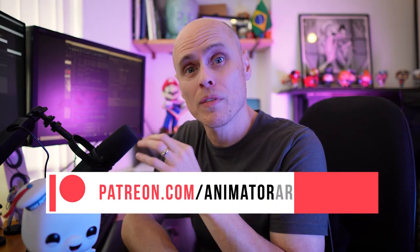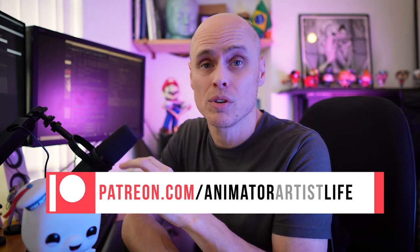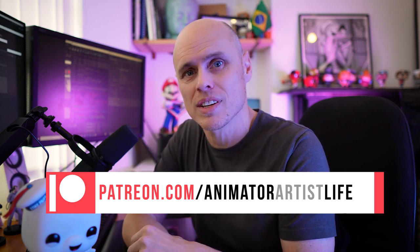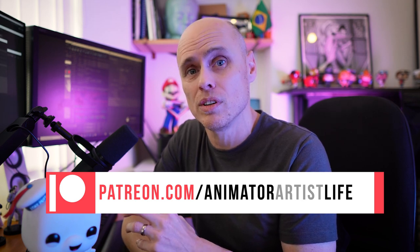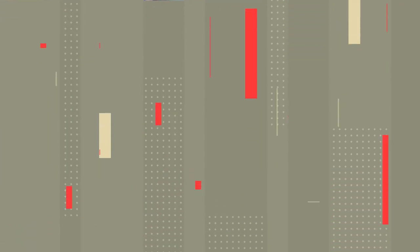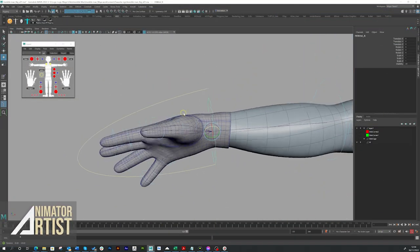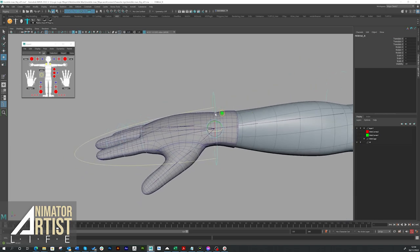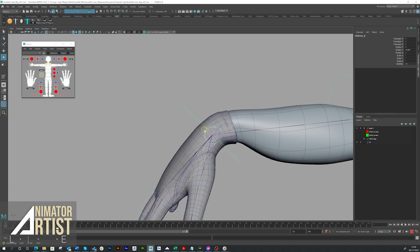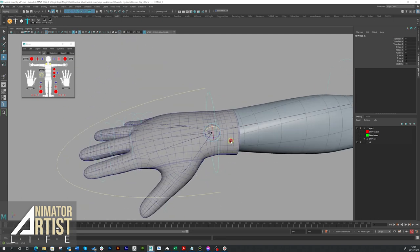If you would like my file with the rig and the arm, you can help support the channel over on my Patreon page — not only will you get this, you'll get lots of other tutorial files like my After Effects files, and we're going to be building a private Discord channel where you can chat to me and get advice and feedback on your work. Now, this is a real client project — just the glove I needed to use for this particular project, with standard joints, no slider joints.